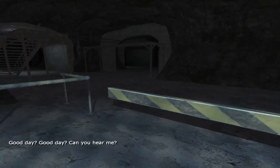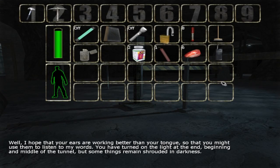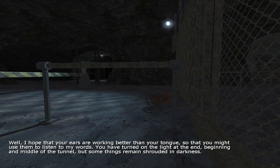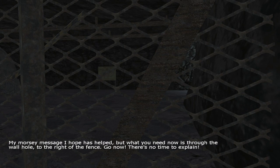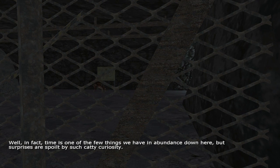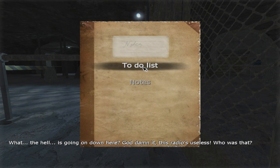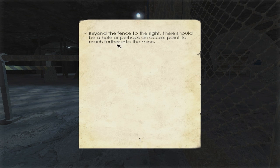What? What, what, who? The radio. 'I hope that your ears are working better than your tongue, so that you might use them to listen to my words. You have turned on the light in the end, beginning and middle of the tunnel, but some things remain shrouded in darkness. My message I hope has helped, but what you need now is to the wall — hold to the right of the fence. Go now, there is no time to explain.' Beyond the fence to the right there should be a hole, or perhaps an access point to reach further into the mine.